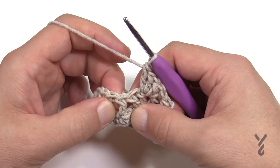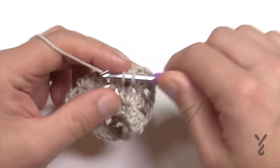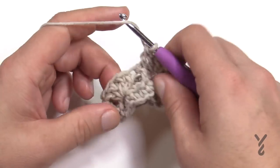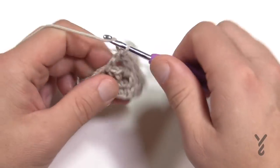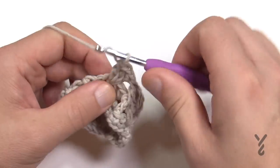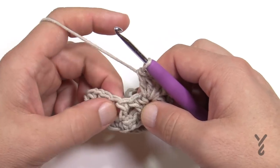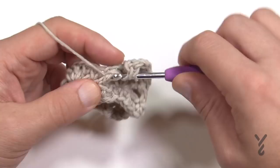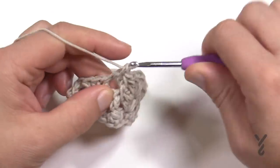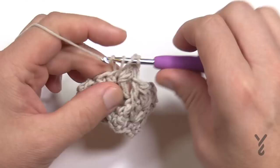The next double crochet will be a front post double crochet: wrap from side to side, pull through, pull through two and two. That gives you the ribbing you can start seeing. Then V-stitch in the chain one space of the V below — two double crochet, chain one, two double crochet — then front post double crochet in the next double crochet. These are really easy to maintain. Once established, you can watch TV and work through it without much thinking.